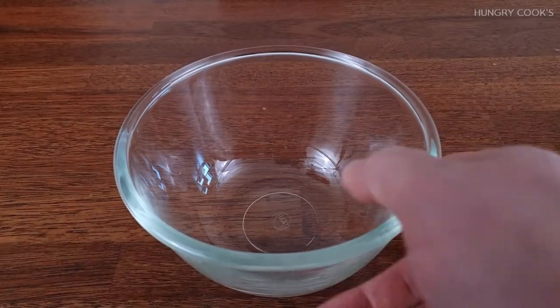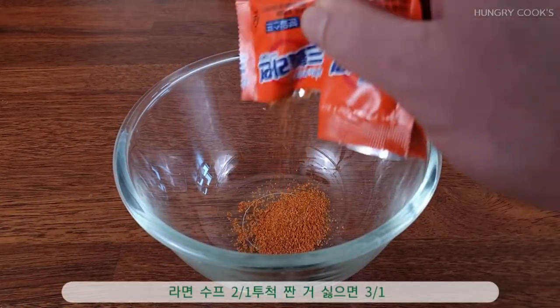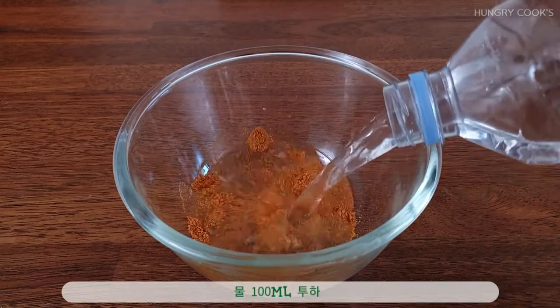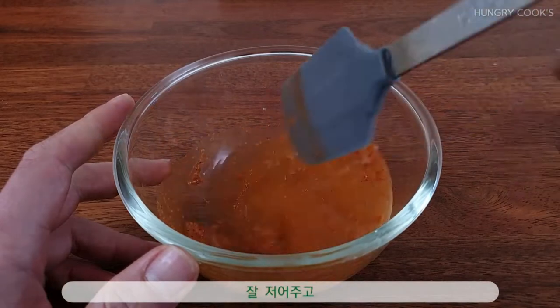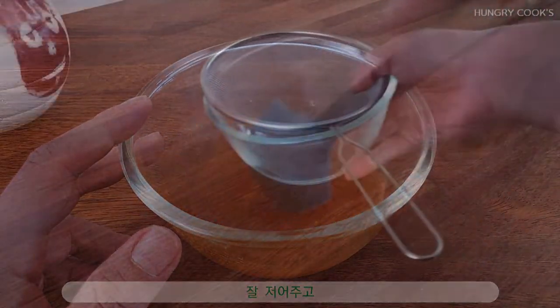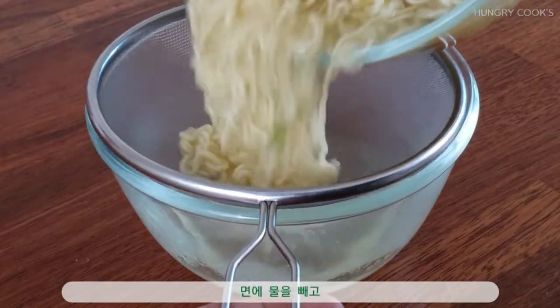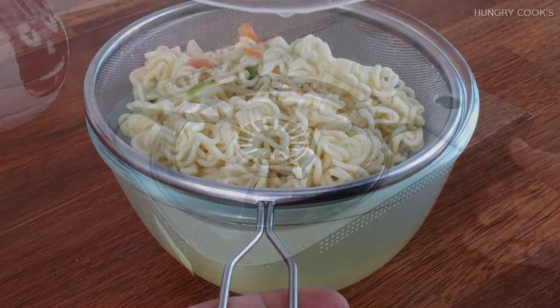The egg is already big. The egg is ready to put in. If you want to cook it, I'll cook it on the egg.